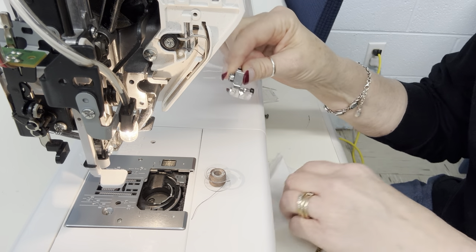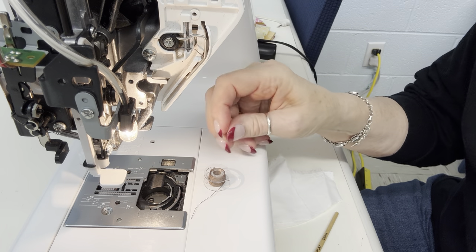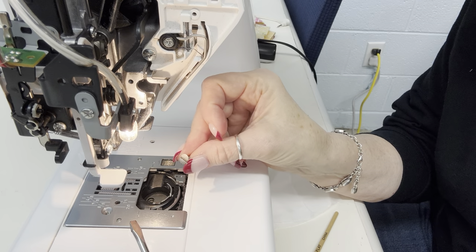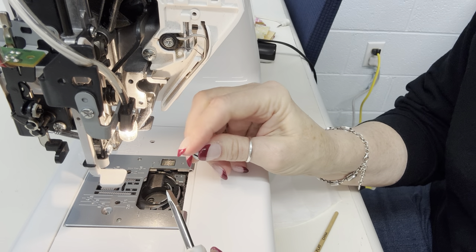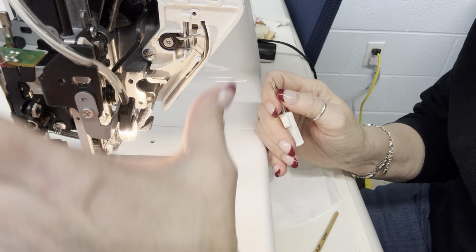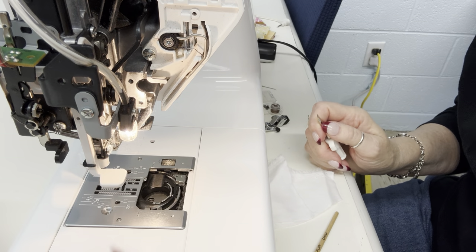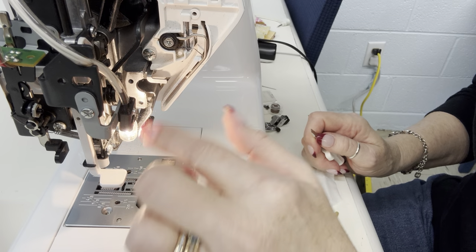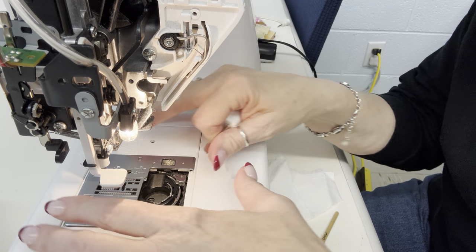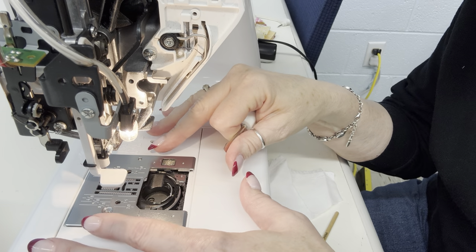I have taken the presser foot off — a screwdriver is really helpful for this because it should be on there pretty tight. I have taken the bobbin out. This one only has one screw to loosen; some have two or three. I've also already taken the side piece off. There is a little bit of dust up in here. I don't generally lubricate anything up here — I leave that for my service tech. What I'm doing today is just getting the dust and the crud out of right in here.